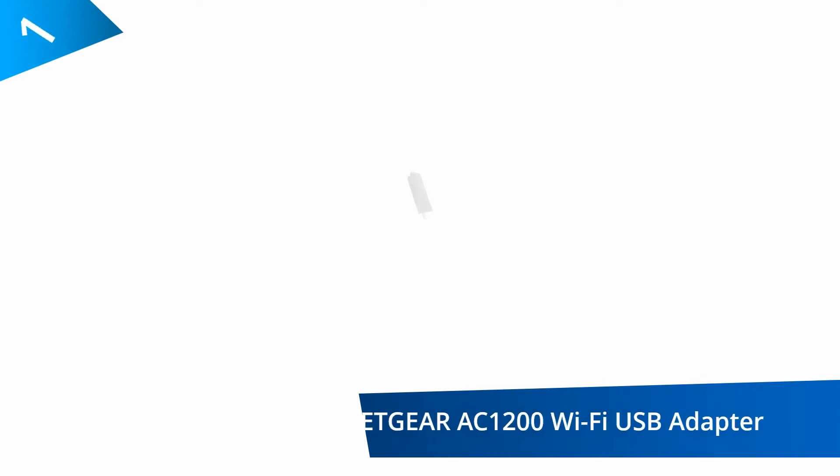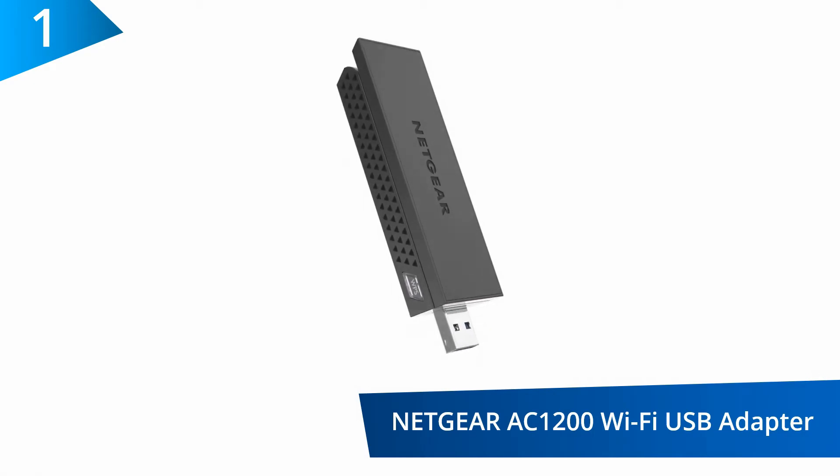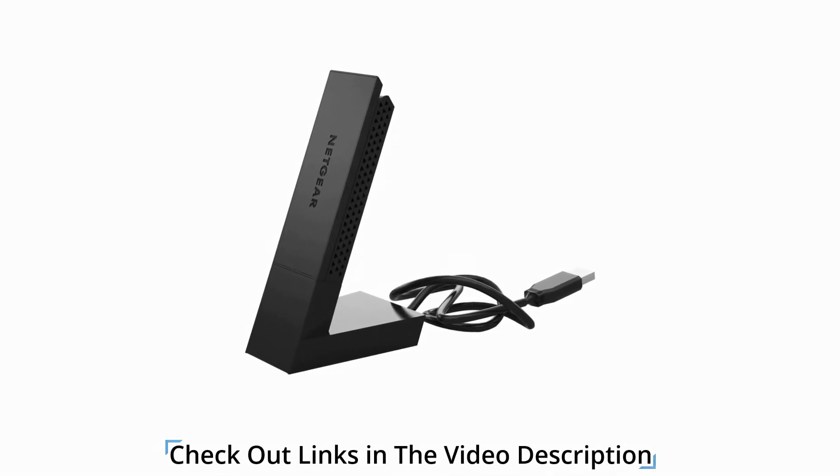At number 1, the Netgear AC1200 Wi-Fi USB adapter. This network adapter is an excellent choice since it offers backward compatibility with 802.11 ABGN devices and supports next generation devices. With the push of a button, users can get a secure connection on the device.